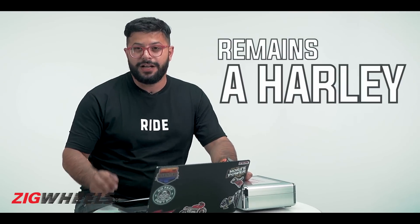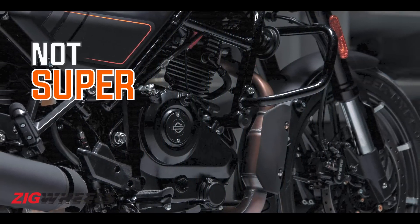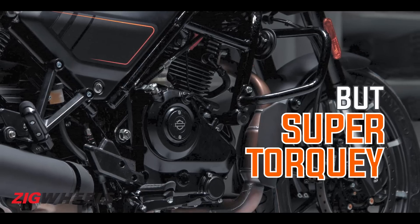I hope that this remains a proper Harley Davidson. Certain companies have tried to emulate Royal Enfield and built their versions of what a roadster should be — let me know in the comments if you know which ones. But Harley Davidson should keep its DNA intact. I'm not expecting a super-powerful motor; I'm expecting it to be super torquey given its long-stroke configuration — around 35 to 38 PS of power and 30 to 35 Nm of torque.